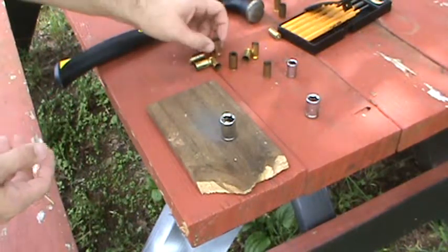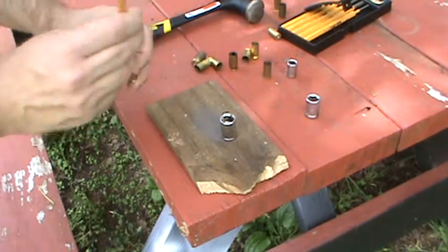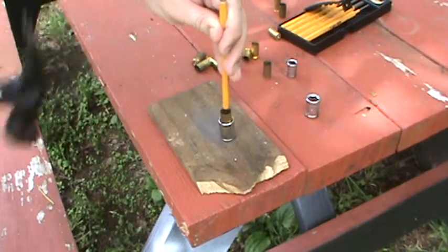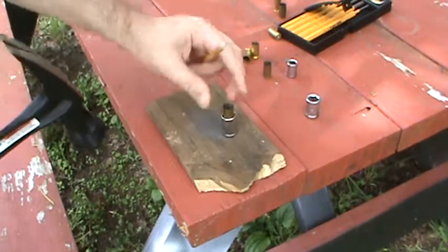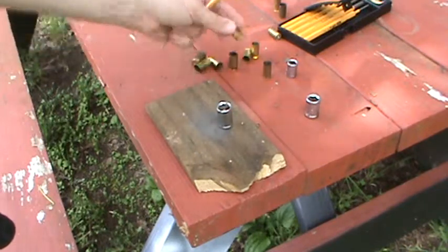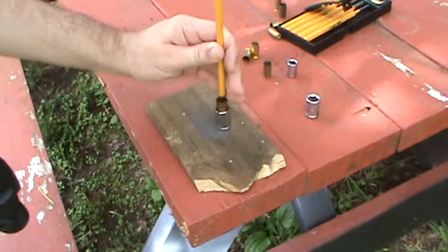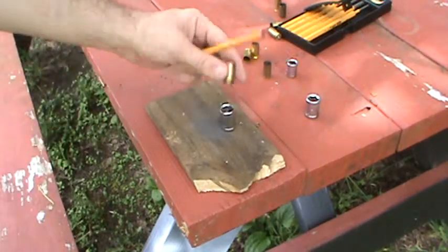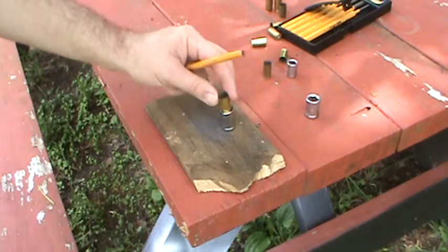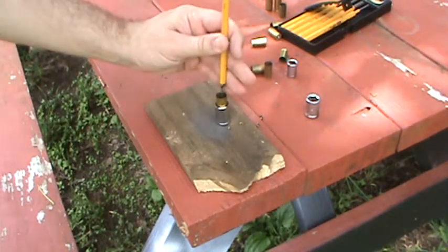You can do a whole bunch really fast using this method. We find our little hole, fits down in there, good tap — and there's your primers. Easy peasy, right? No damage to the brass. You get on a roll doing this and you can deprime a whole bunch of brass in a very short period of time. I did about 2,000 rounds a couple of days ago.